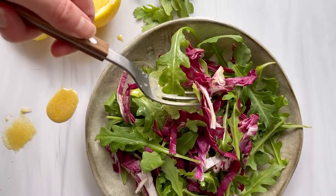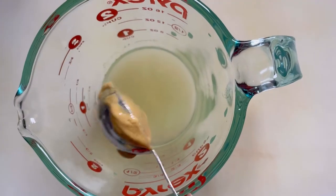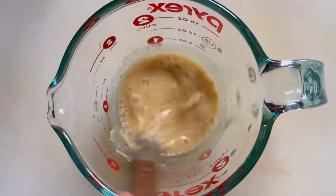One of the most annoying things about the low FODMAP diet is that a lot of store-bought shortcuts are off-limits, like salad dressings, since they usually contain honey and garlic. This is my go-to vinaigrette to make at home.